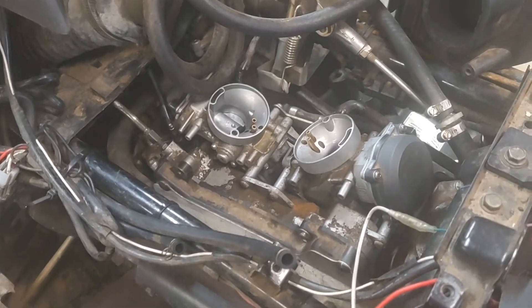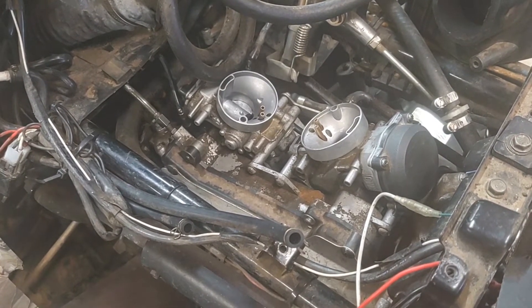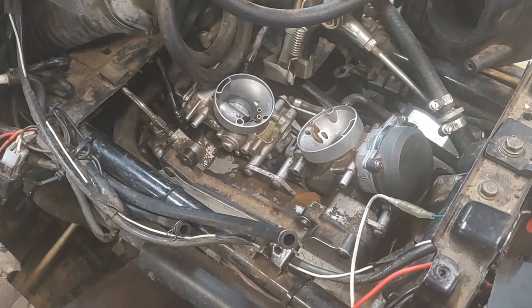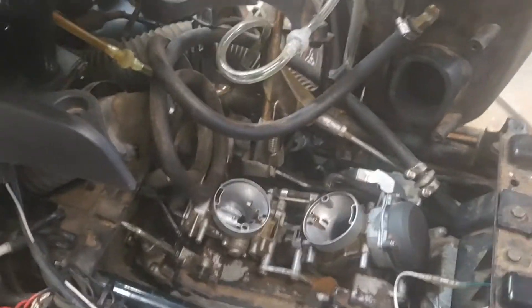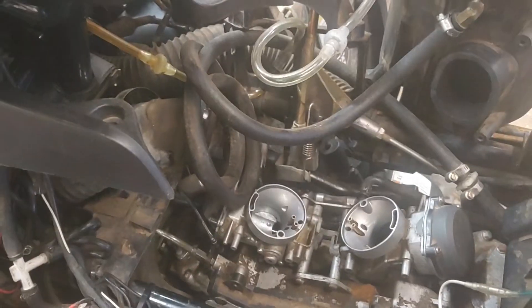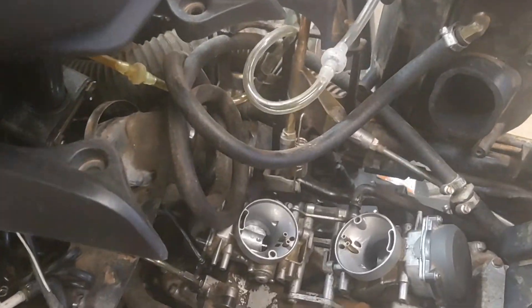Go ahead and choke it. One other thing you can do while trying to crank this thing over - if you hold your hand over one of these carbs as you're turning it over, it will suck gas up in there most of the time and get it primed up to start. Let me see if I can try that out.